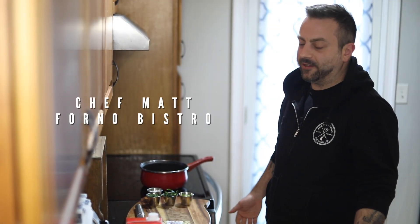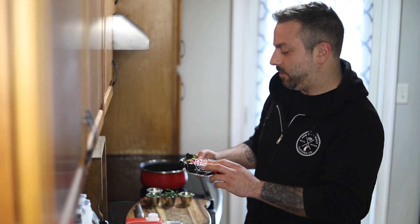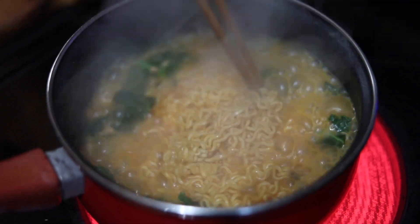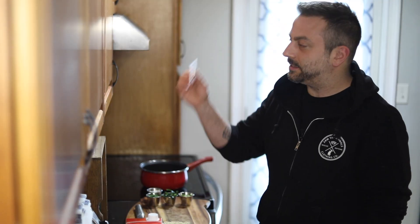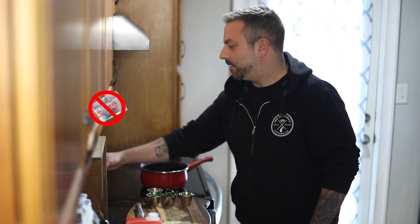What's up everybody, this is Chef Matt from Forno Bistro and this is Quarantine Kitchen. Today I know a lot of you have some ramen at home — trust me, I didn't see any on the shelves this whole week, so I know somebody out there's got it. We're not gonna cook the ramen how they say on the package, so we're gonna take this flavor packet and throw it out.